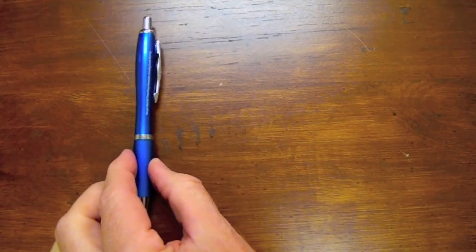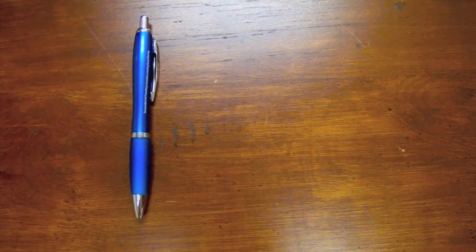This video is a detailed description of the Jones Pen Test. You'll need a contoured pen and a timer.